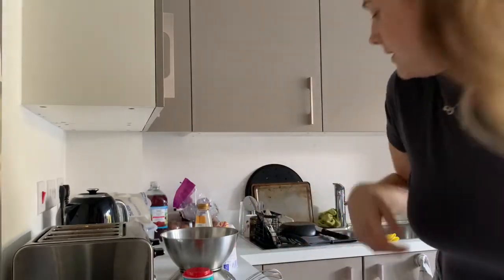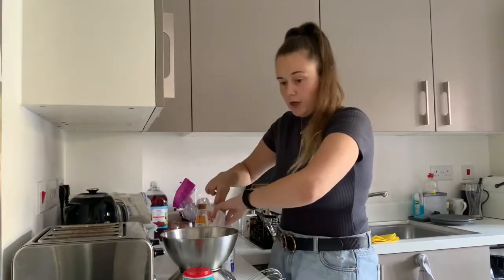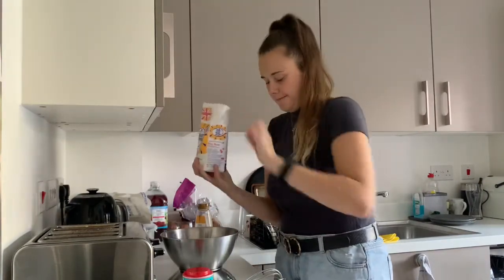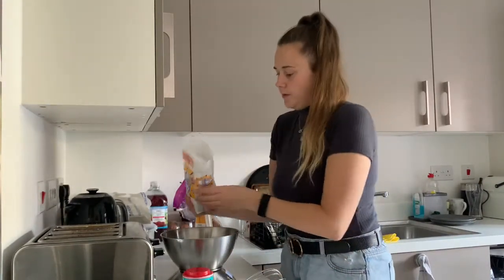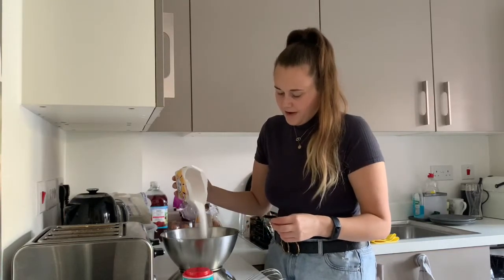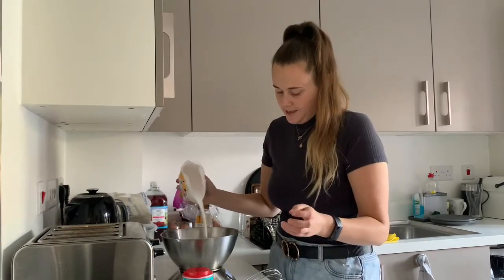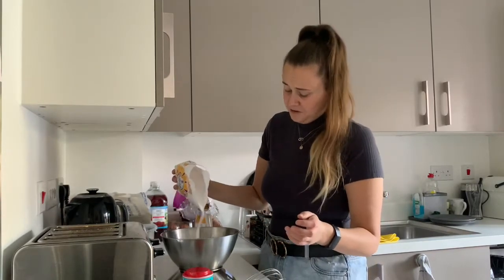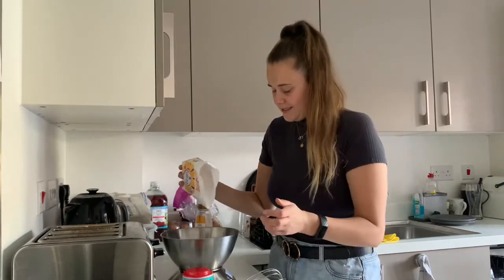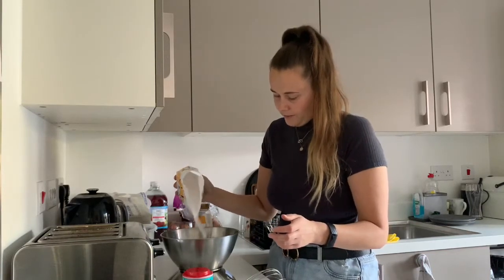Okay, so first of all we need 200 grams of caster sugar. I really love honeycomb — my favorite chocolate bar is Crunchie. I actually know that a lot of people disagree and don't think it's that great, but I love it, so why not make my own.